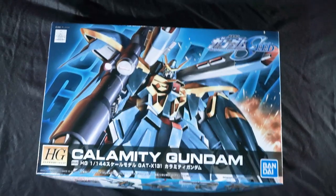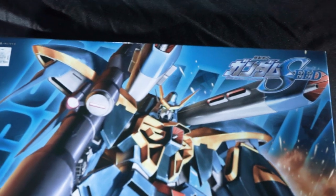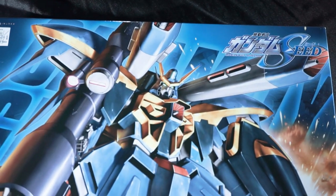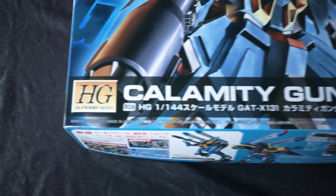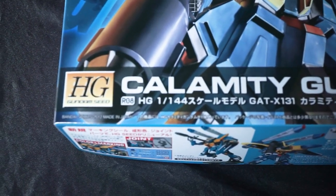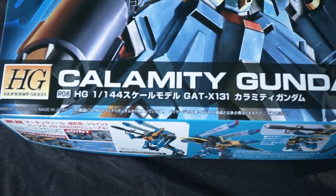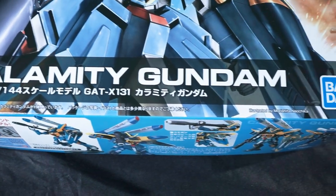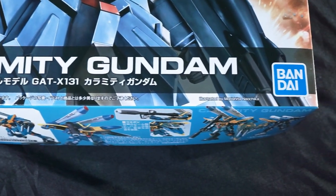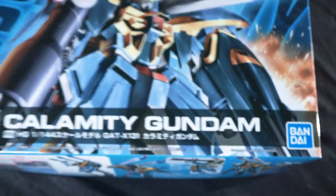Taking a look at the box, it's pretty standard fare for the remastered Gundam Seed line. We have the Calamity Gundam with its name in the background and its designation GAT-X131 in front. There's some nice box art but no space background, an illustration credit, and an explosion off to the side for some reason. Still, a pretty standard looking box, and there's nothing wrong with that inherently.